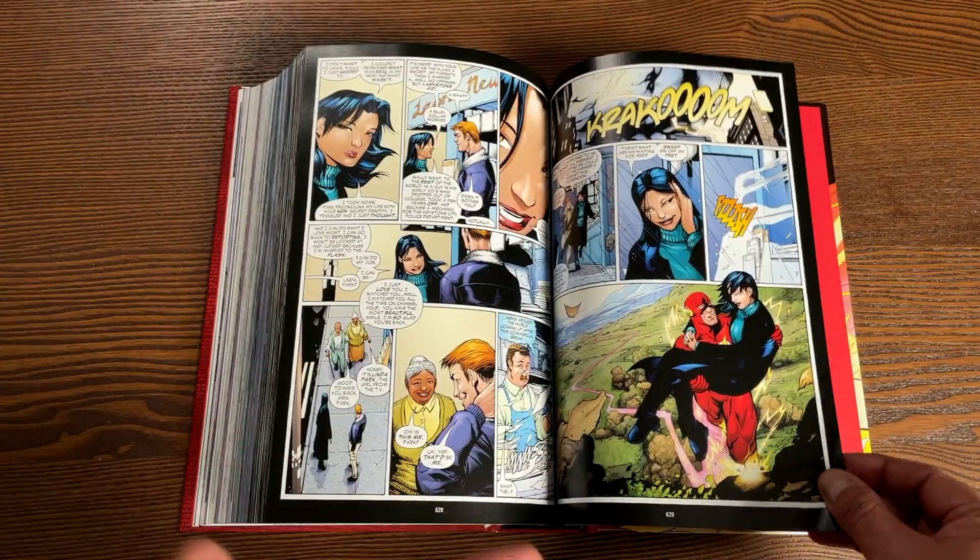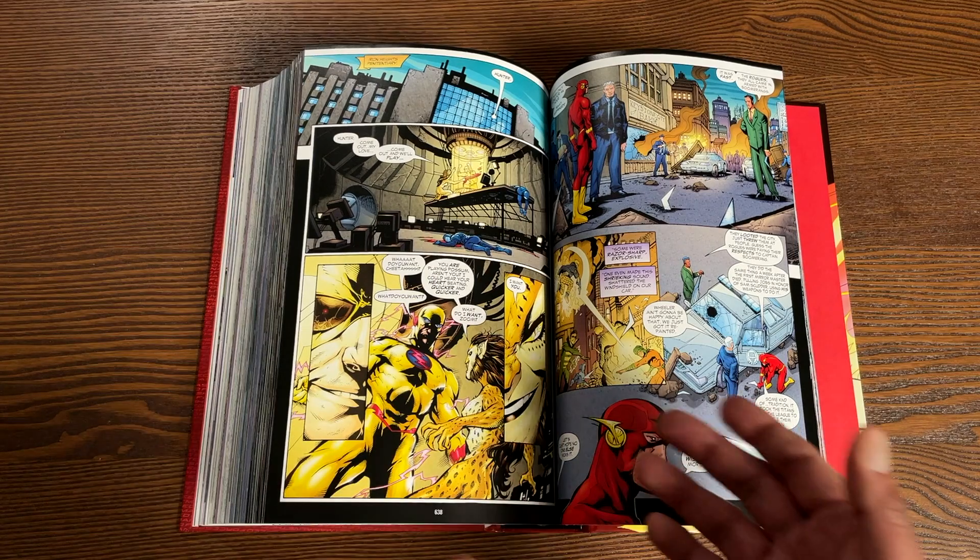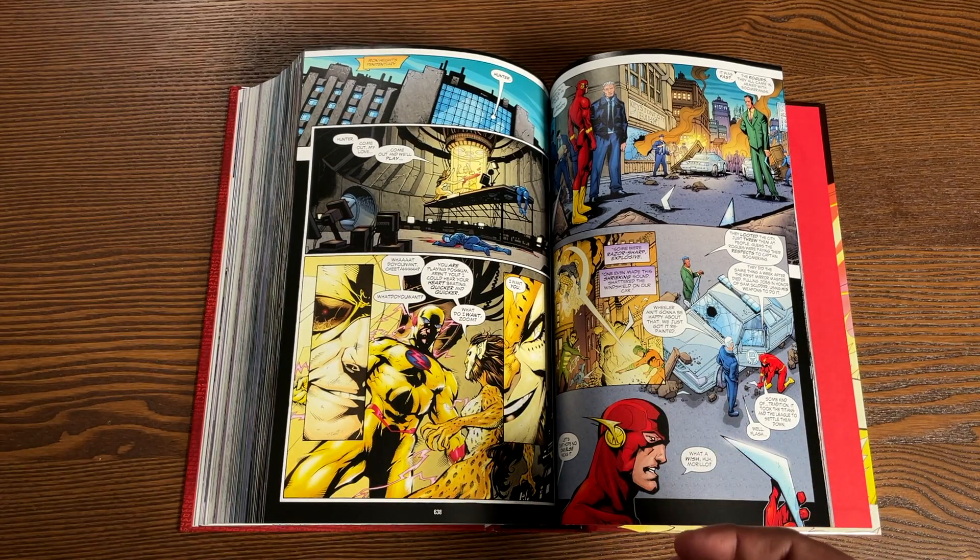Towards the end of this run we have this huge story arc that's been building up called the Rogue War. Each one of the Rogues is on a different opposing team — the Rogues are split and have to fight each other — all while Flash is trying to save the day and also part of the Villains United storyline where Cheetah and Zoom team up to take down Wonder Woman and Flash. That's a crossover with Wonder Woman.